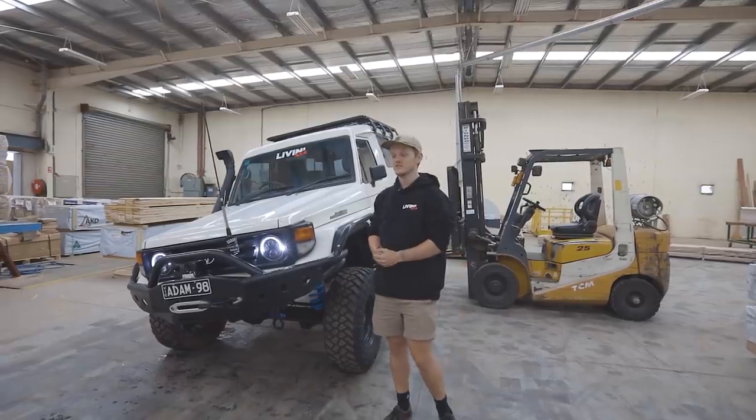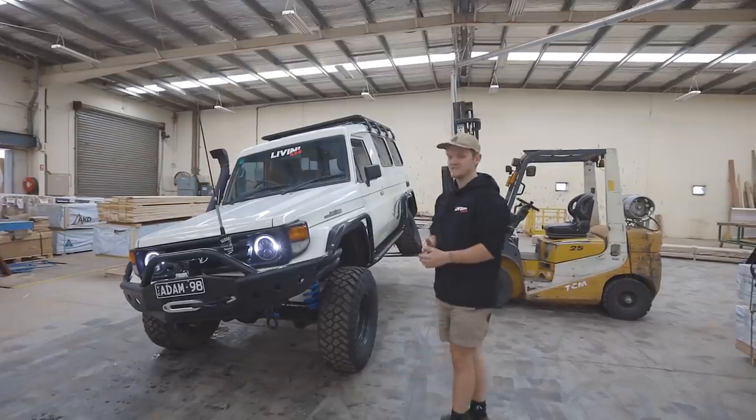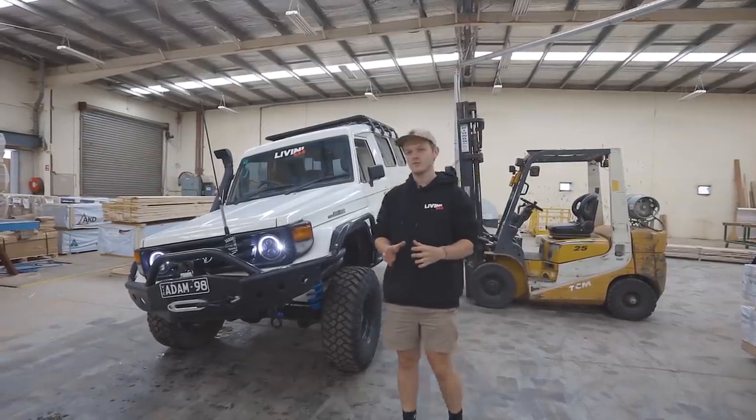What is going on everyone? Welcome back to, not really the vlog, but Living 4x4 — finally. It's getting to the stage where we can maybe go four-wheel driving soon.